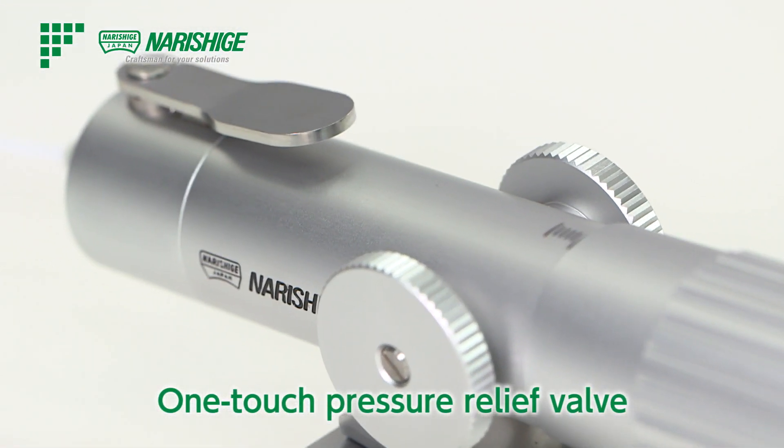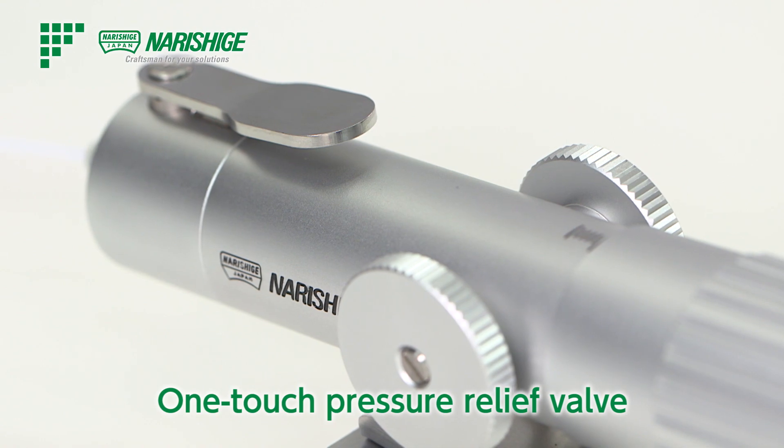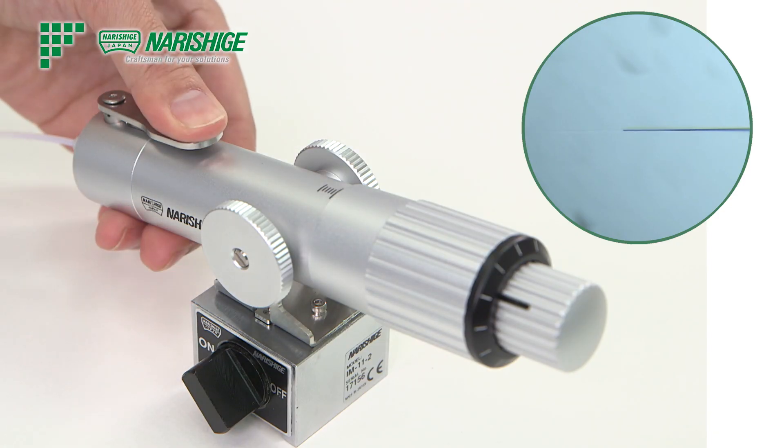The IM-11-2 comes equipped with the one-touch pressure relief valve, and pressure release can be done with a simple push.